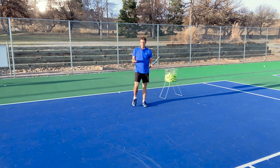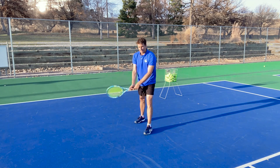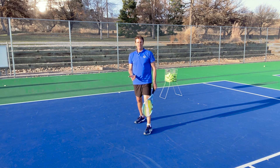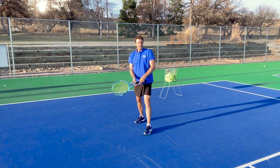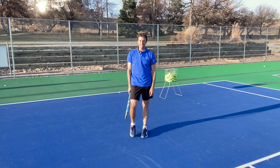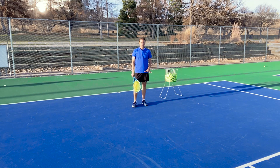When I review match play of players and they get this ball, I'm seeing them on their front foot — maybe even going to the slice with nothing on the ball. They get passed and they wonder why. I see them try to hit it and it goes through the middle of the court; they get lobbed or they get passed. What you have to do, number one, is work on your footwork here.